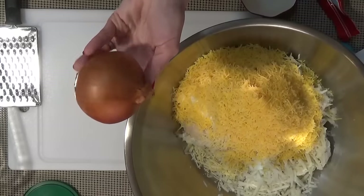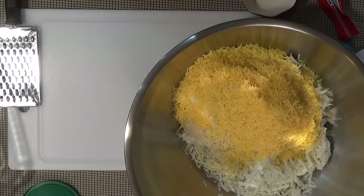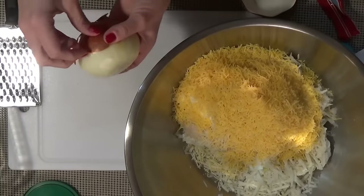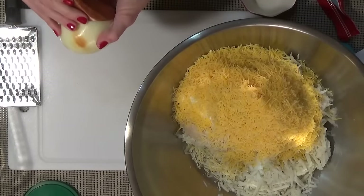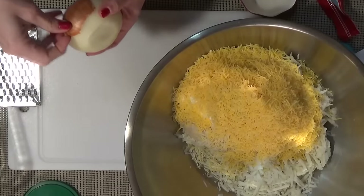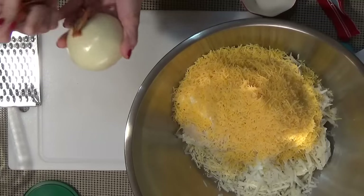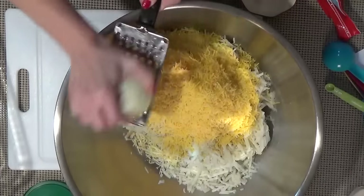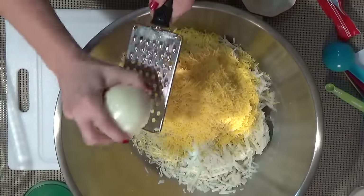Now I'm going to grate half a medium-sized onion directly into the bowl. And this part is optional, but we really like garlic on our potatoes, so I'm crushing three cloves and adding those as well. The reason I'm grating the onion is twofold: I don't want large chunks of onion, and since I'm not pre-cooking them I want to make sure I don't end up with crunchy onions. If you have a food processor you can definitely use that.